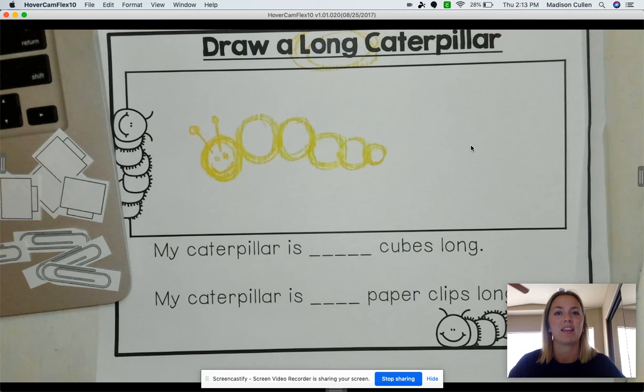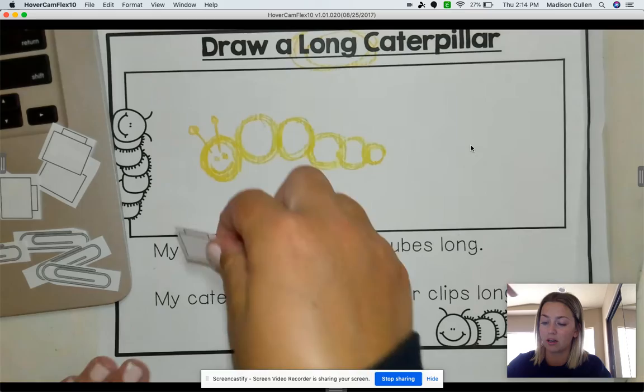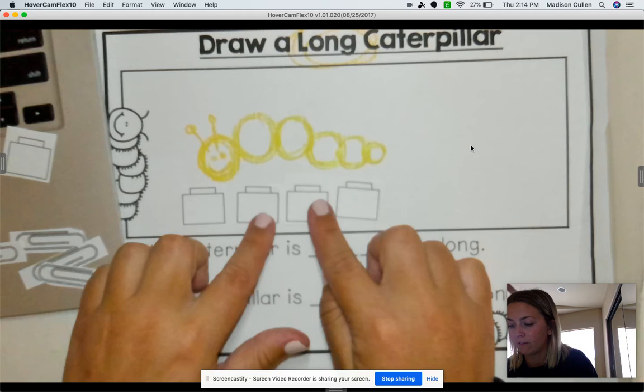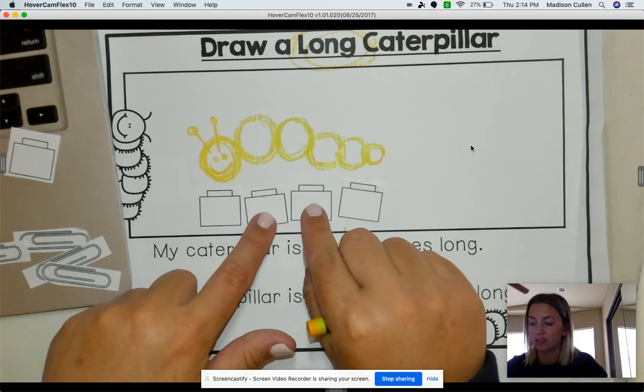Awesome. So you should have your cubes and your paperclips in front of you. The first sentence that we see here is: My caterpillar is blank cubes long. So we are going to be measuring with our cubes, and we have to find how many cubes long our caterpillar is. So I'm going to do mine: 1, 2, 3, and 4. My caterpillar is 4 cubes long, so I'm going to write 4 right here. We have to find how many cubes it takes to reach the beginning and the end of what we're measuring.